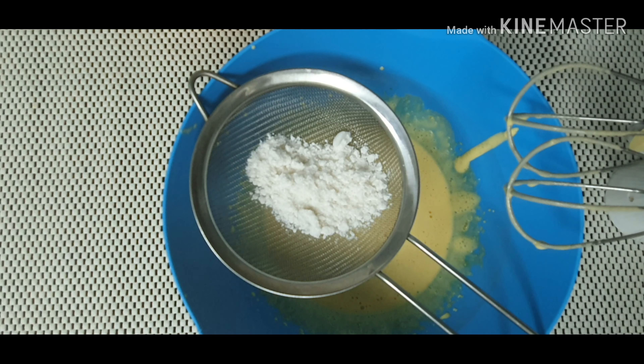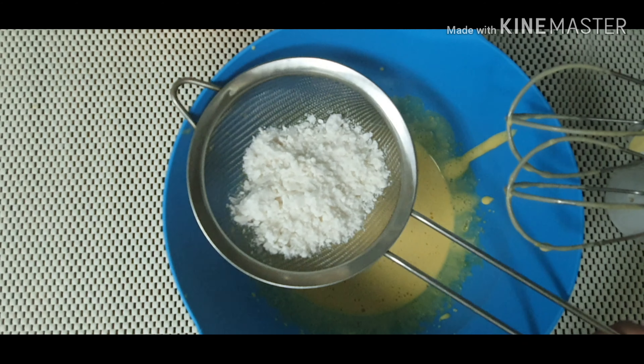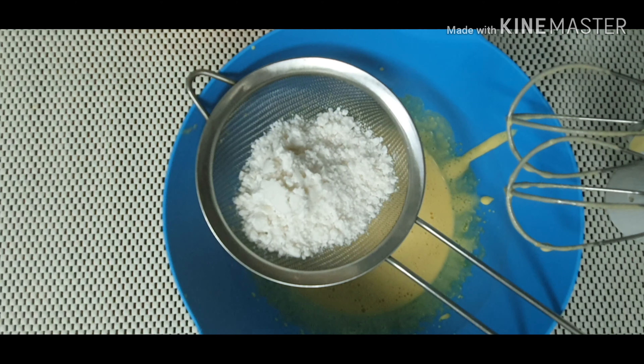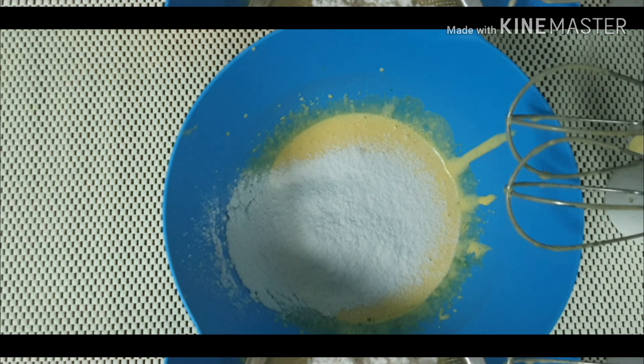Now for the egg yolk, beat it a little bit then add 3 tablespoons of granulated sugar. Continue beating this until it becomes a pale yellow.